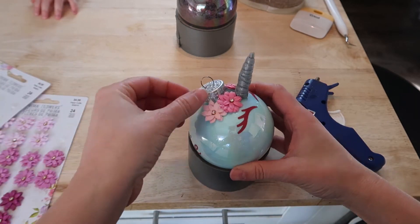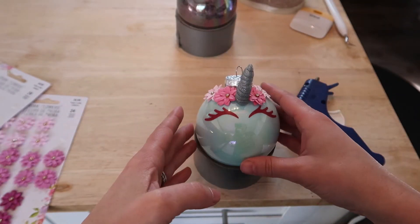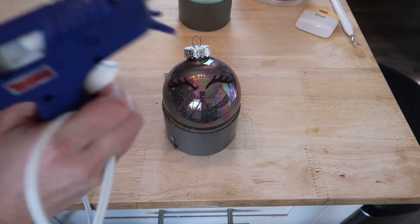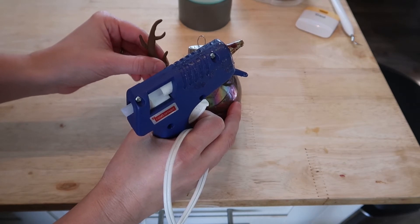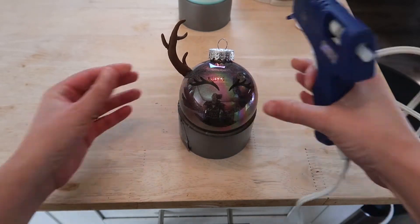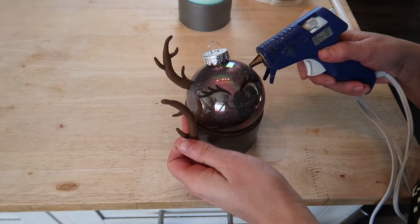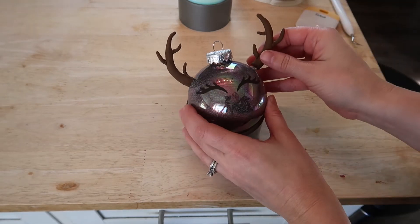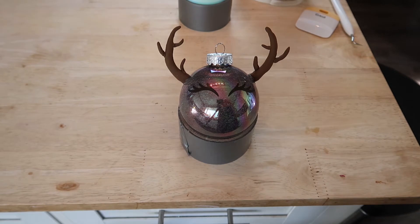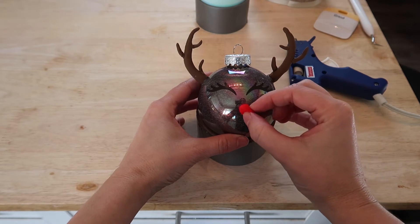This is the finished one for my littlest daughter Stevie. Then I'm going to work on the reindeer and attach the antlers. To finish the reindeer off I'm just going to add a little red nose.